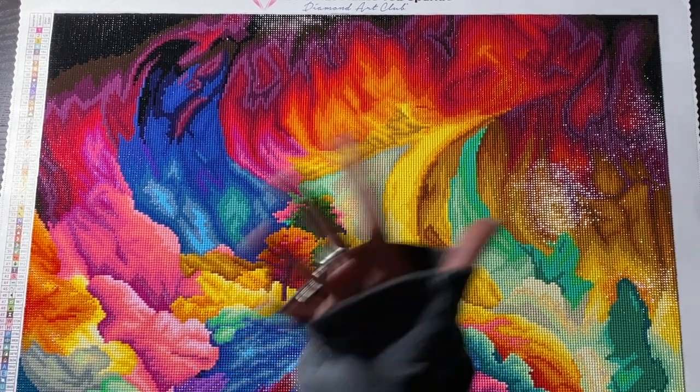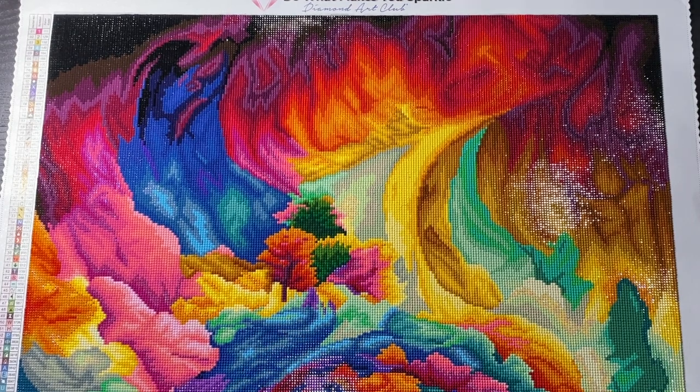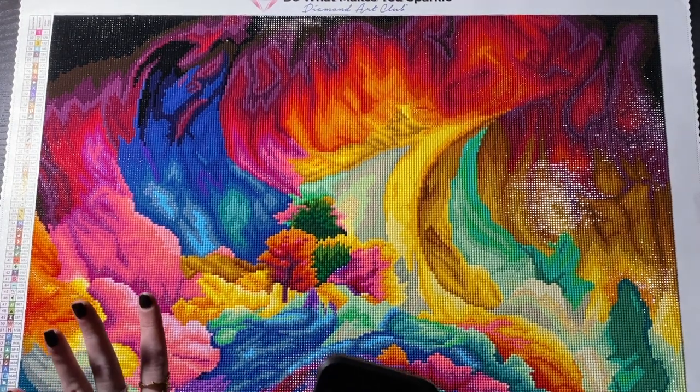Now we're getting into the fun bit, which is the main point for me making this video. We all know Diamond Art Club has really good rendering.